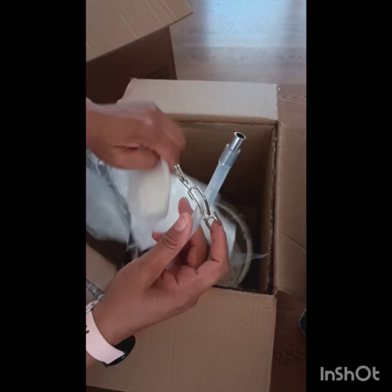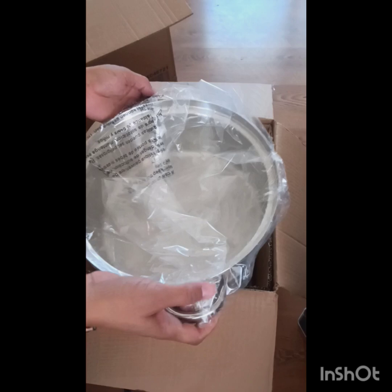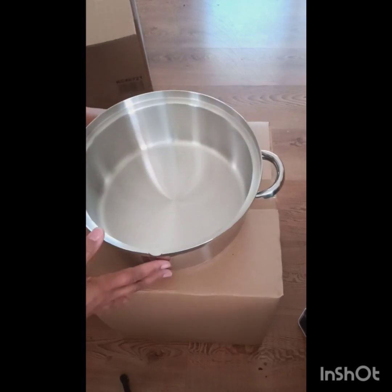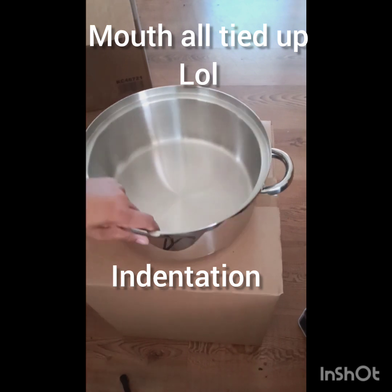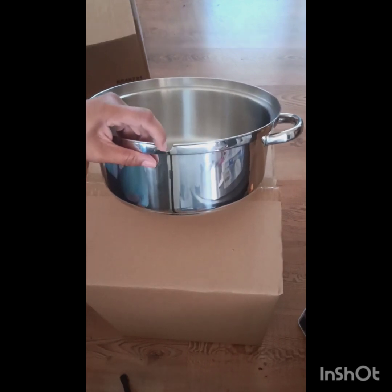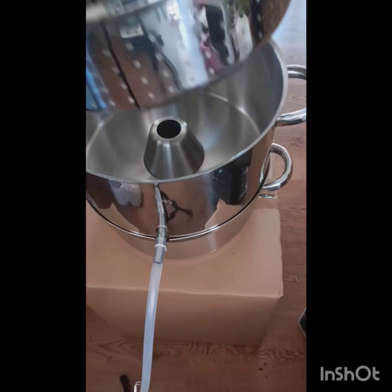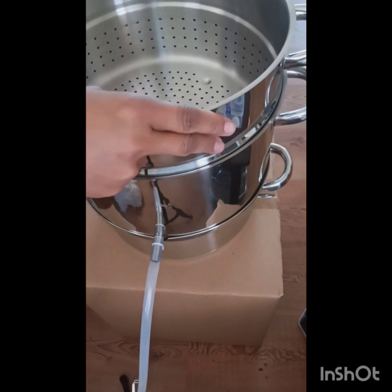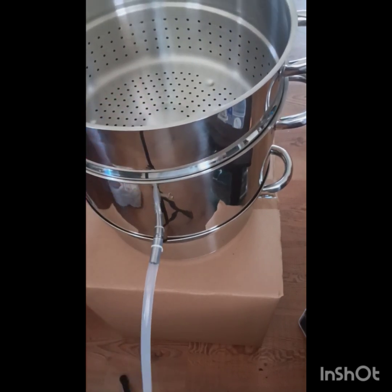This is the hose that extracts the juice, and it comes with a clip to lock it up. Now this is the base where you're going to put your water. It has a little indentation where your hose is going to go. Now you fit that part on — that's where your juice is going to come out, and that's where you're going to put your vegetables or your fruit in, and then you're going to put a top on it.